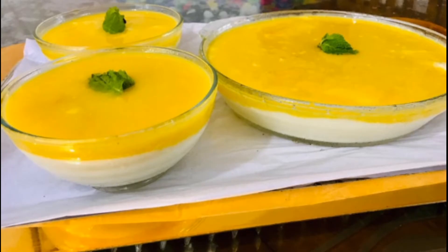Hello guys, this is a creamy ice cream recipe for the mango pudding.